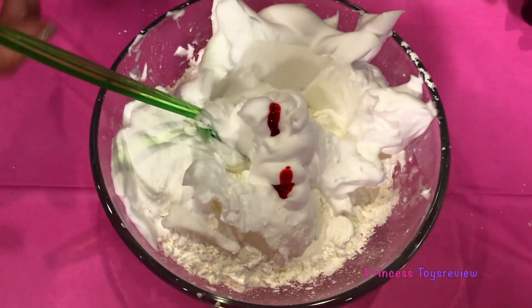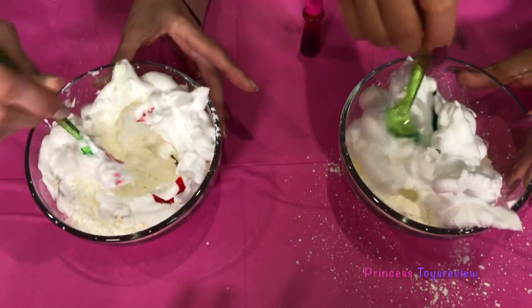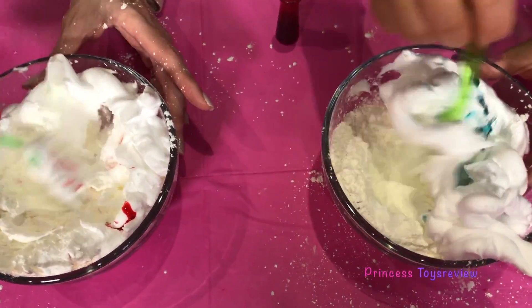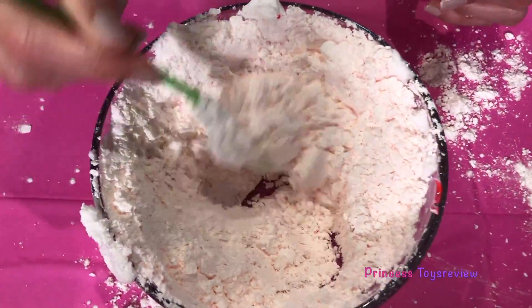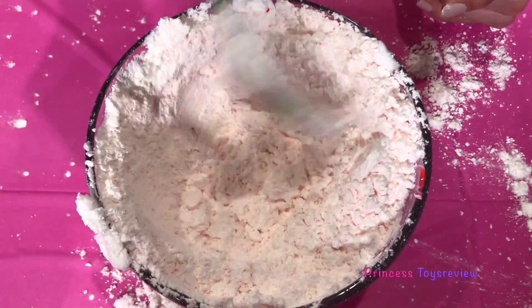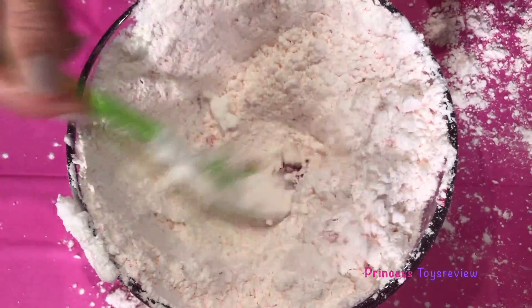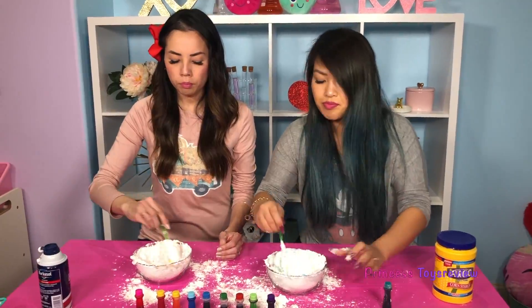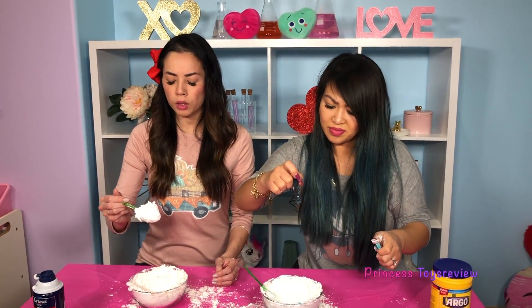Alright! And now for the fun part, we're gonna mix, mix, mix! Whoa! How's yours coming along? Well, mine is not very pink either, but it's okay — I love light pink. And I'm thinking mine is starting to look like some snow fluff too! It smells good! Well, I'm thinking my snow fluff is a little bit too snowy.